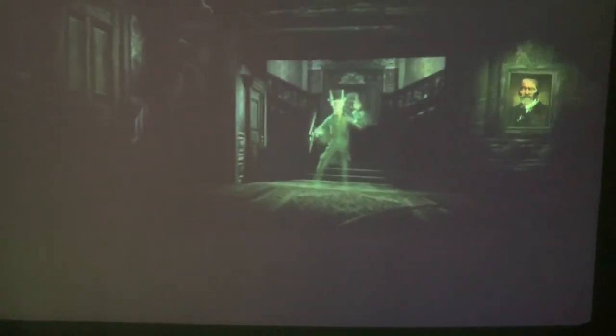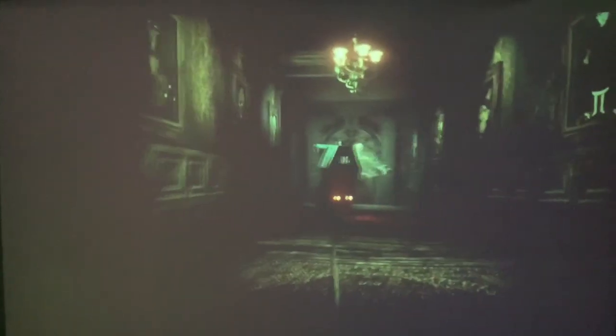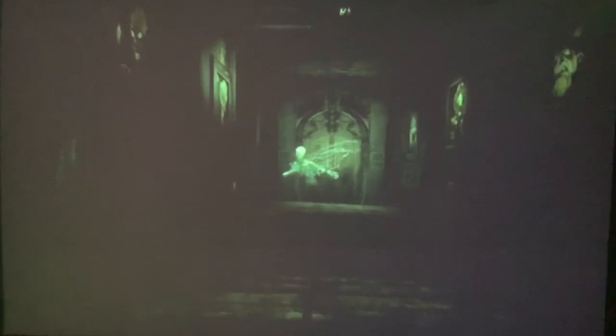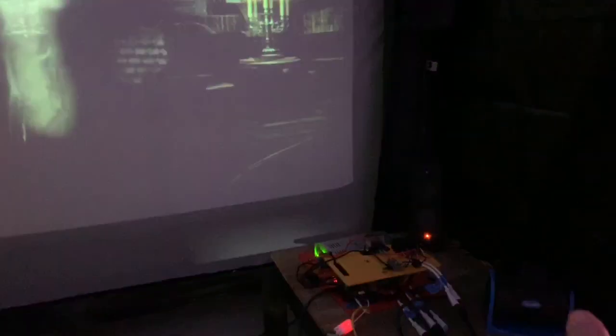G'day guys, this is probably the last part of this little virtual dark road project we've been working on for Halloween. I'm just trying to give you a bit of a film of it. We're situated in a bit of a dark room and the idea is we've got a video being projected up — it's probably a bit tricky to see. We've got a fan on our left and our right to simulate the ride moving to the left and the right.